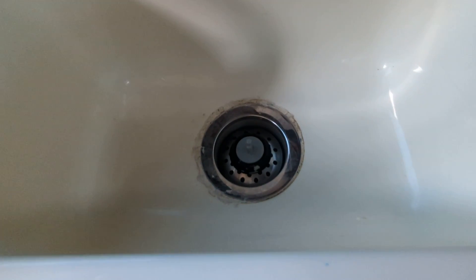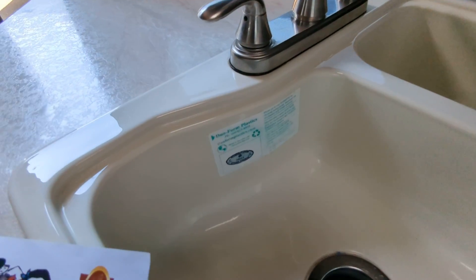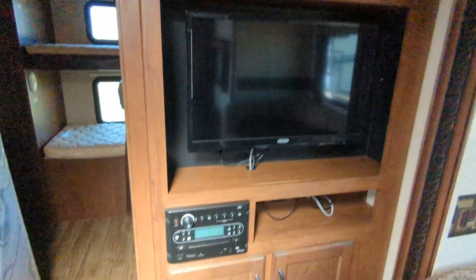Remember what I said about the sink — that one we have to reseal, we'll redo that. Still got the sticker in here, for crying out loud. All your cabinets. Here's a new mattress — ta-da! Stereo. TV.